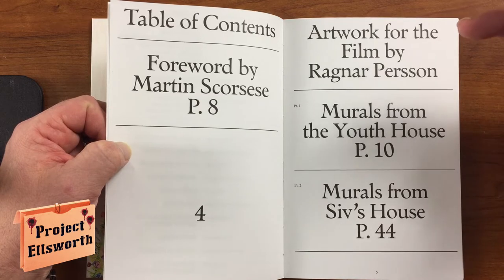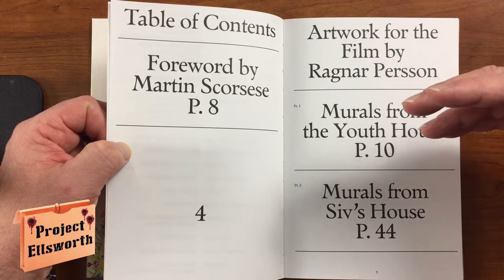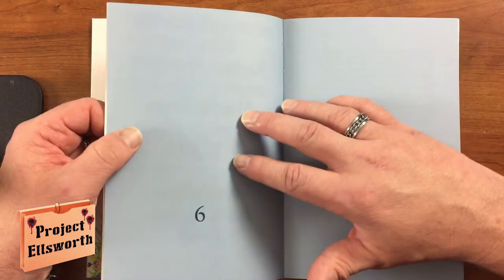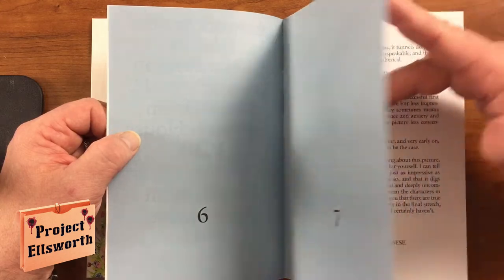I don't even know how I would describe this movie, to be totally honest with you. This is the second Ari Aster film I saw — the first one was Hereditary, which was scarier than Midsommar, but it was definitely not as uncomfortable as Midsommar.